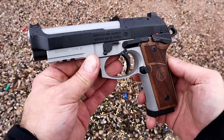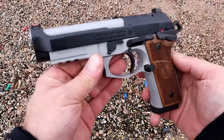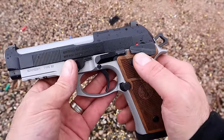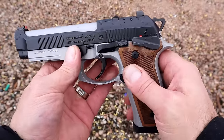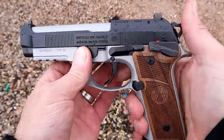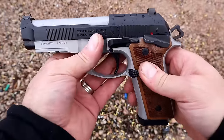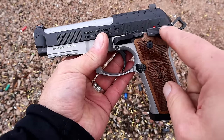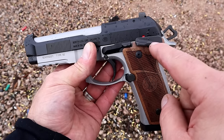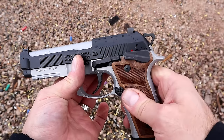Hey there friends, thanks for checking in. New from Beretta 2024 is the 92 GTS. It has some features that are a bit different. First off, it has a frame-mounted decocker right there. It has this two-tone look to it, but it's called the GTS because the G is the type of decocker and the TS are twin sears.